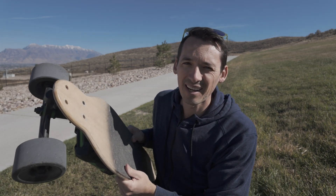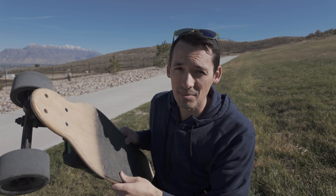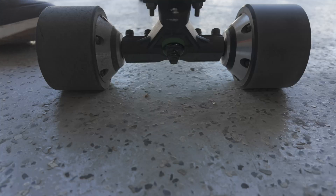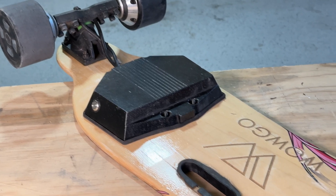I picked it up off the marketplace — I want to say it was like 40 bucks, or I traded something for it. To be honest I can't remember because it's been a few years. It's been collecting dust in my garage. It's a WowGo board, and to be honest I actually didn't know that much about them, but I did a little research and turns out they're pretty awesome longboards.